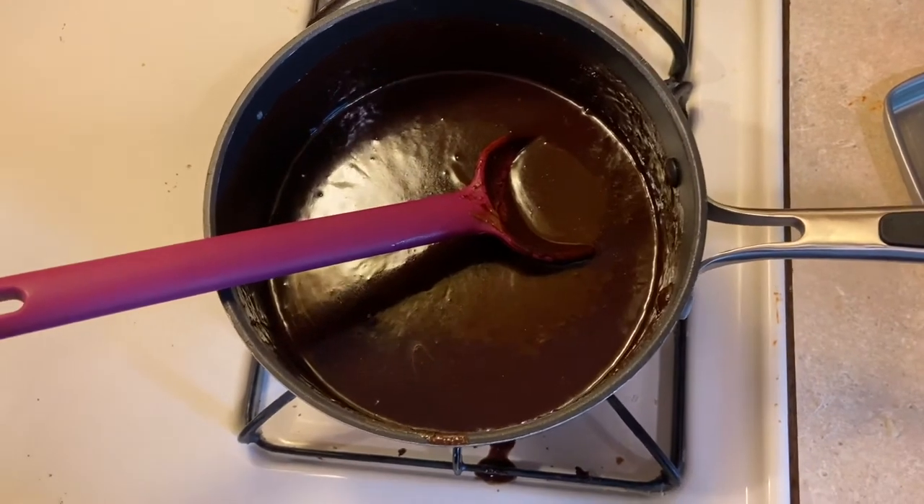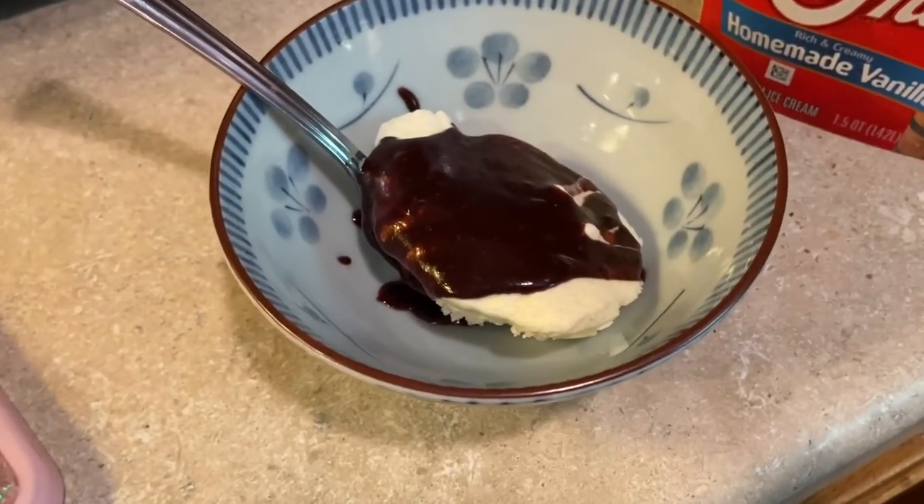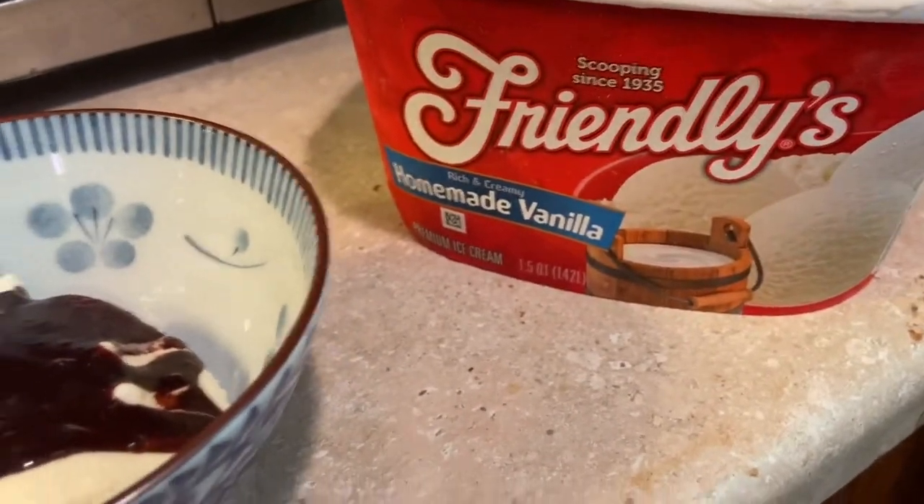Here is our final product — it's in its rightful home on top of a scoop of homemade vanilla ice cream.